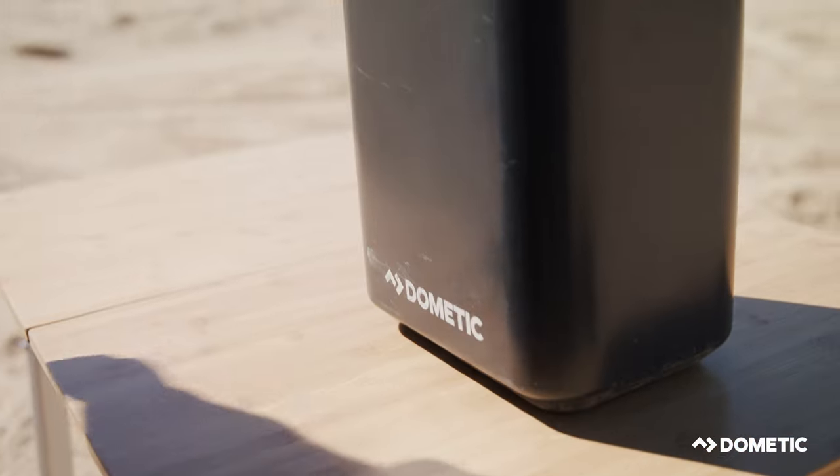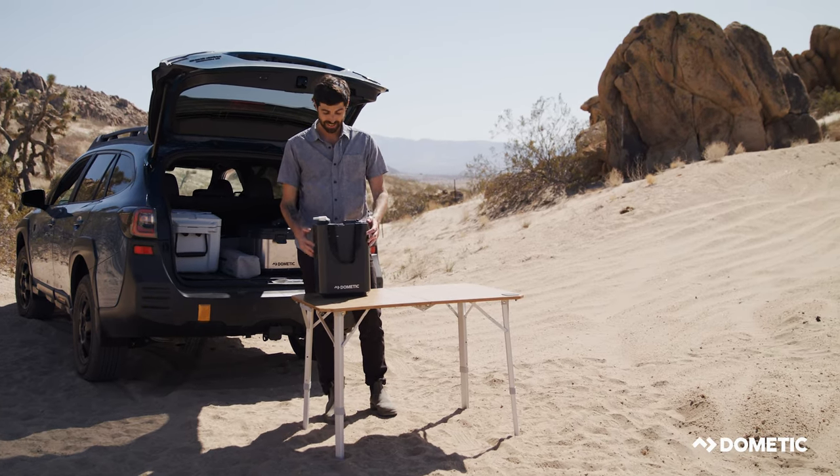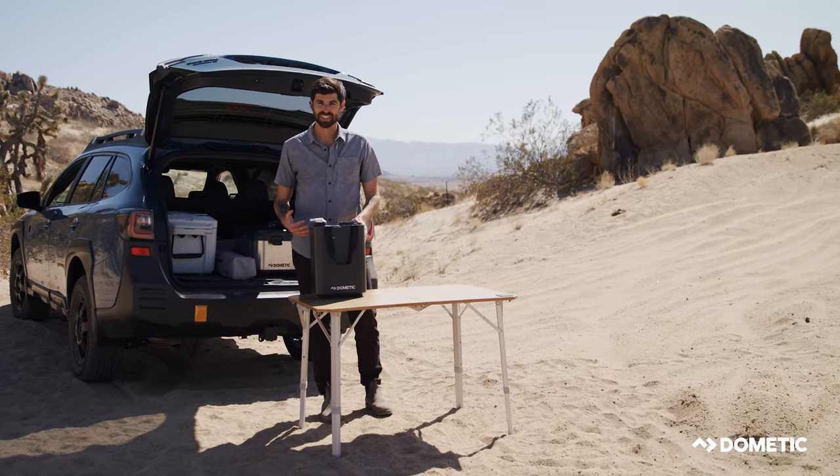So this is roto-molded, really rugged construction, holds 11 liters of water. It's got vertical sides so it's actually got a really volume-maximizing design.